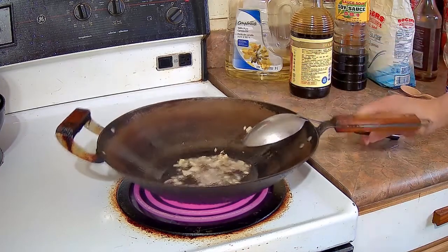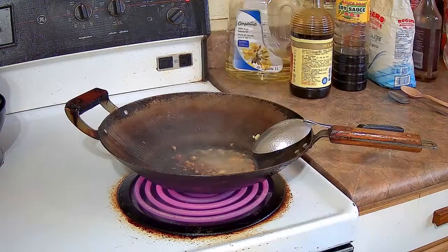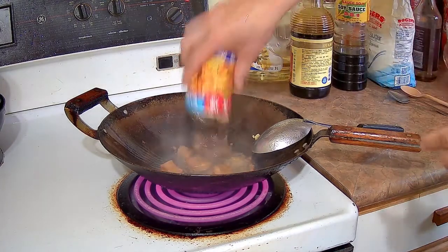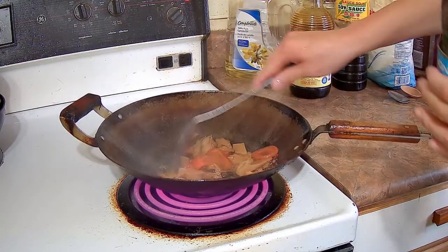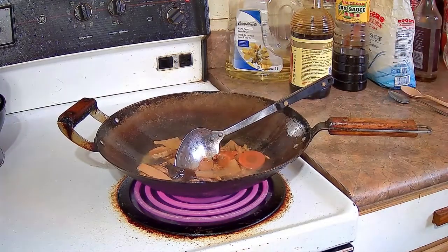The can of Lohan Jai — different brands have different things in it. This particular one has wheat gluten, bean curd, oyster mushroom, carrots. I believe it has wood ear fungus as well.